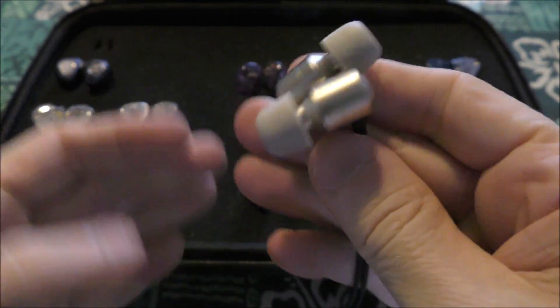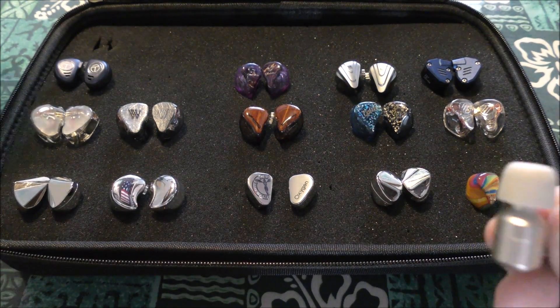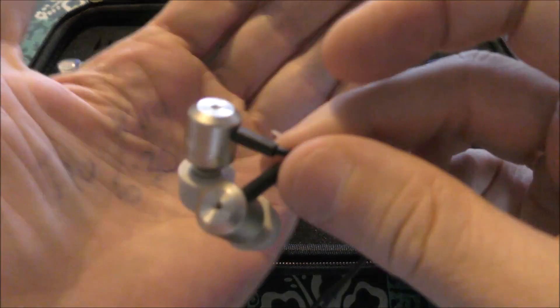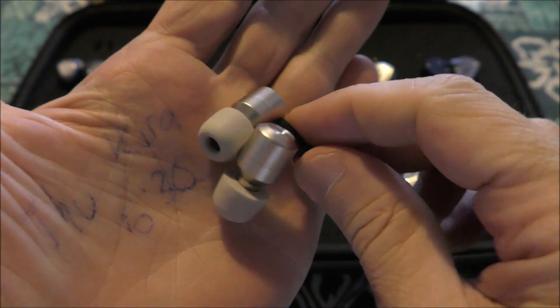20 bucks, sounds really good. My first submission from yours truly is going to be the VE Bonus IE from Venture Electronics for $20.